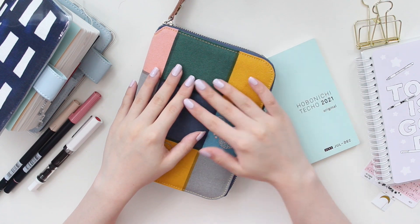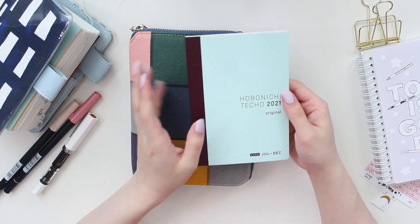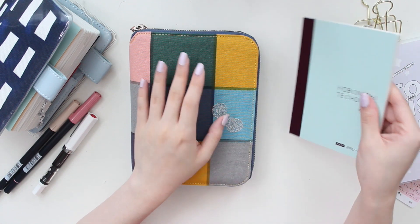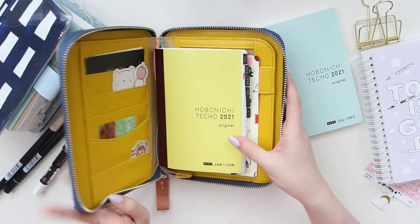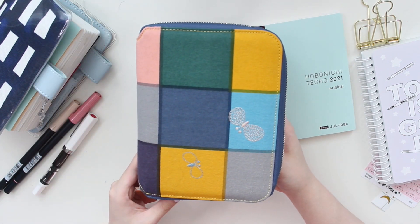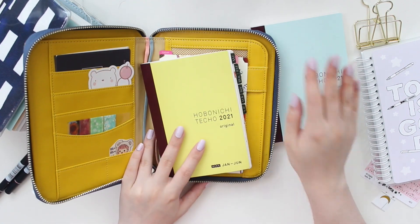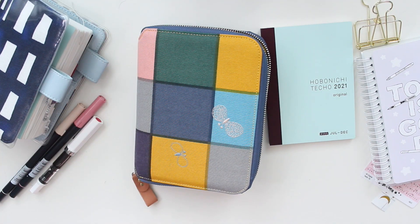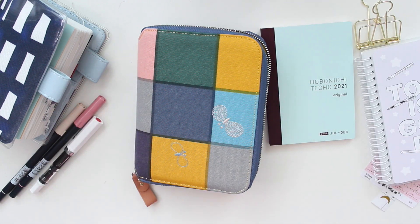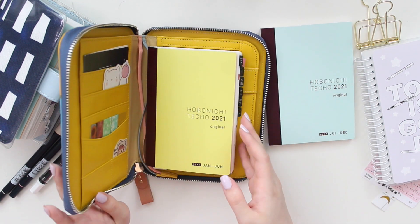Hey everyone, welcome back! My name is Ariel and I'm the owner of Aribea Sticker Shop. I'm going to be setting up my new journal today — the second half of my Hobonichi Weeks book, 2021 July to December. I recently did a flip-through of the first half. I've been using this Mina Perhonen cover and I love it, but today I'm switching it up. I'm thinking of going into this Sugar Rose cover since I haven't used it in a long time.